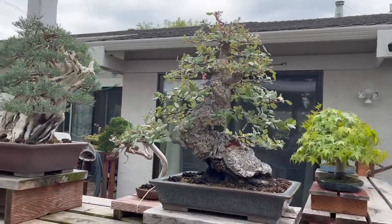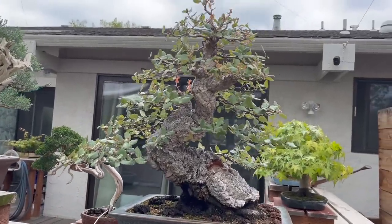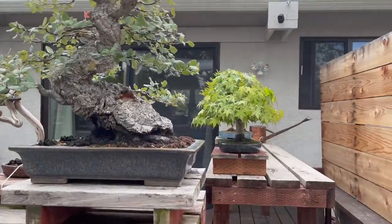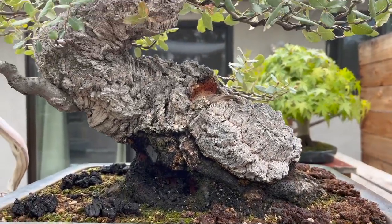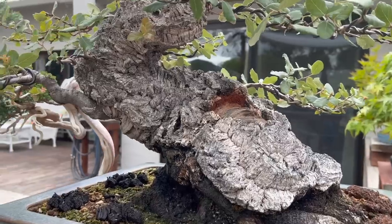Before we go too much farther, let's take a quick look at Mike Pestello's cork oak, which is one of the nicest ones I've seen recently. He traveled a lot and would go to different countries and bring back seeds from different oak trees. He loved oaks and had a plethora of variety — all from seeds. This one is considered an older tree, about 45 to 50 years old from seed.